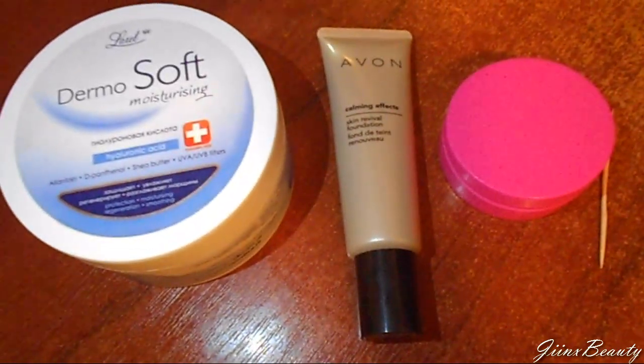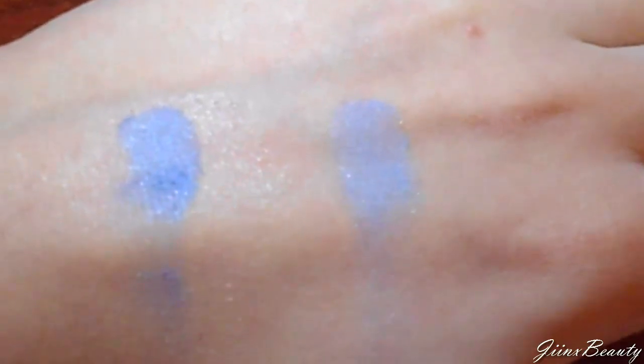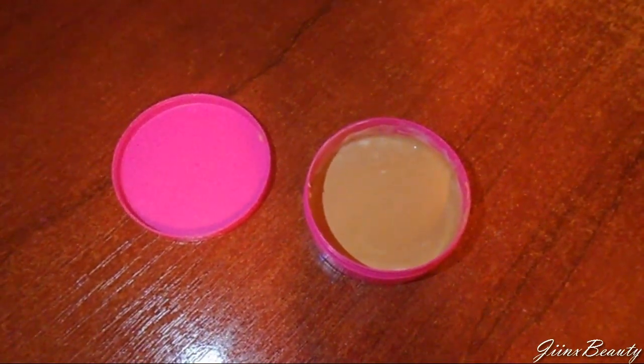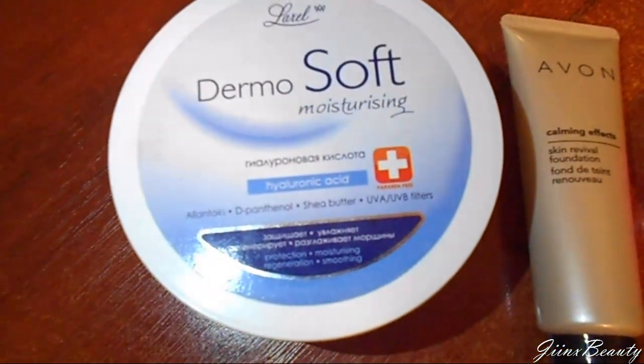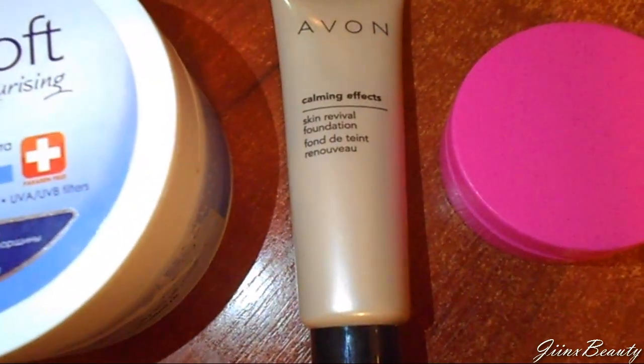Hey everyone, welcome back to my channel! Today I'm going to show you how you can make your own eyeshadow primer at home. What you need is a face cream or any type of cream really, a foundation, a container, and a toothpick.